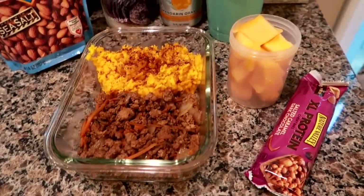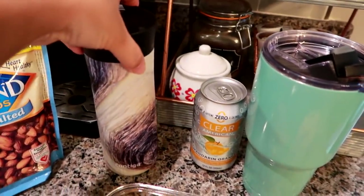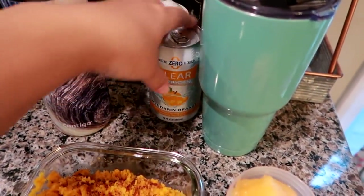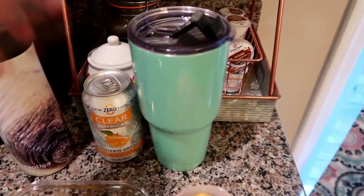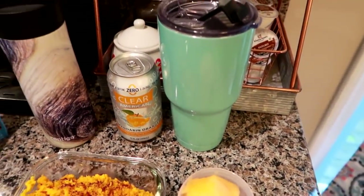For my lunch on Tuesday, I'm getting ready to head out. I've got my coffee all set, my Clear American Mandarin Orange, and my water cup empty — I'm just going to put some ice water in there and bring that with me and leave it in the car.